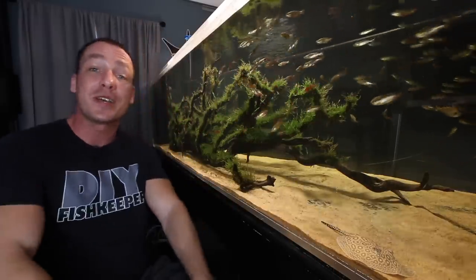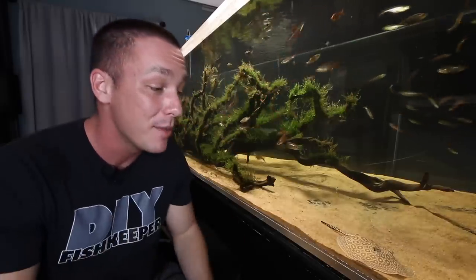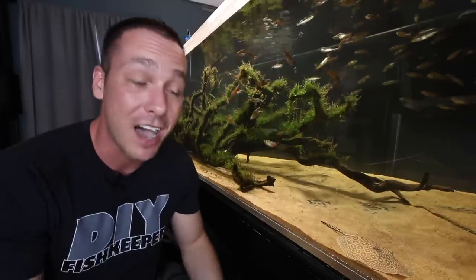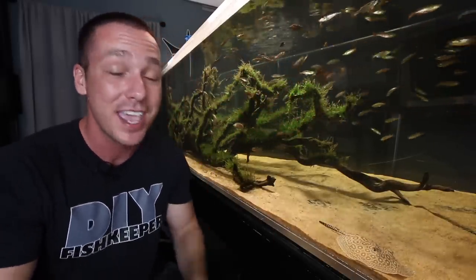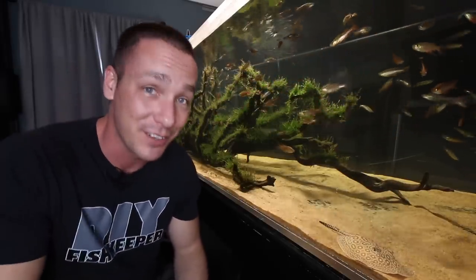Anyway guys, I hope you enjoyed today's video. I'd also like to thank you for watching. If you're excited to see the development of this aquarium as much as I am and you're not subscribed to this channel yet, make sure you do so you don't miss any of it. I'd also appreciate if you guys left this video a thumbs up — it truly helps me out in a massive way and I definitely appreciate all the support. I make three videos a week and in a couple of days we'll have a new one for you.